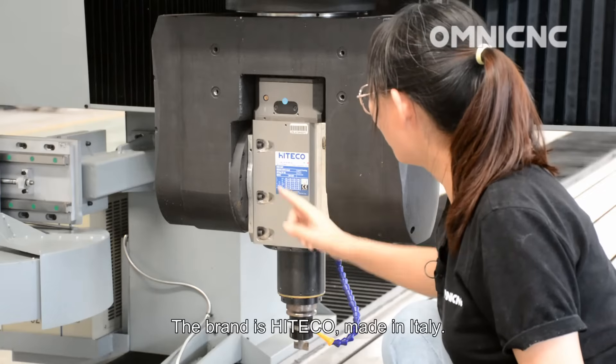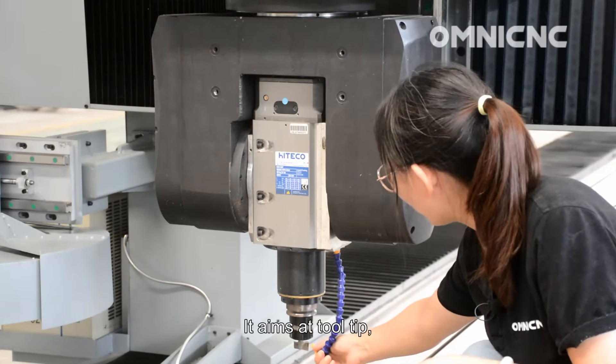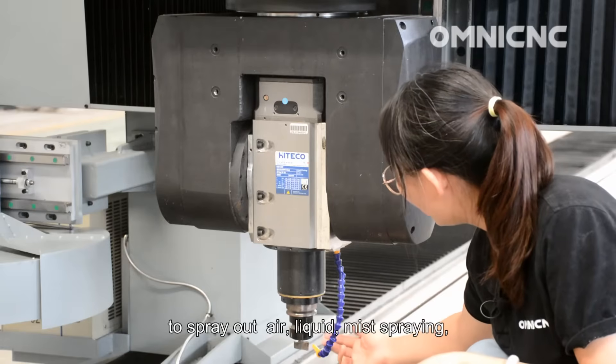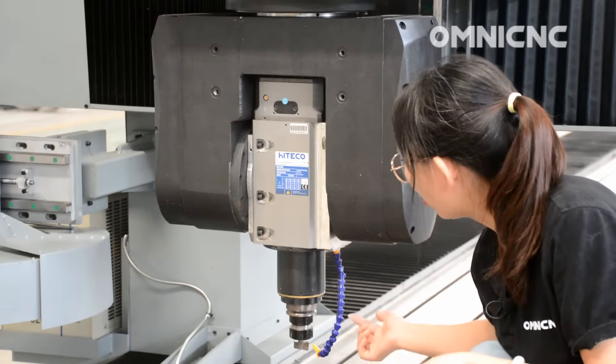The brand is Hiteko, made in Italy. The air blast aims at the tool tip to spray out air, liquid, and mist to cool down the temperature of the tool and extend the tool lifetime.